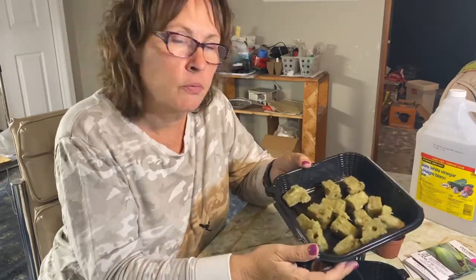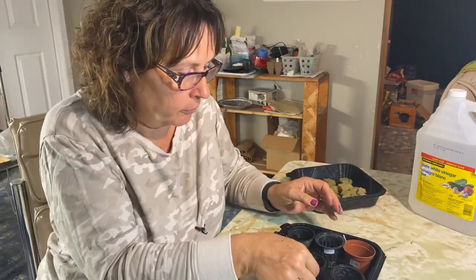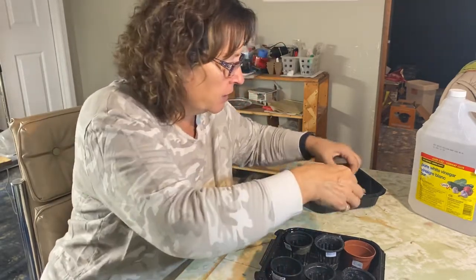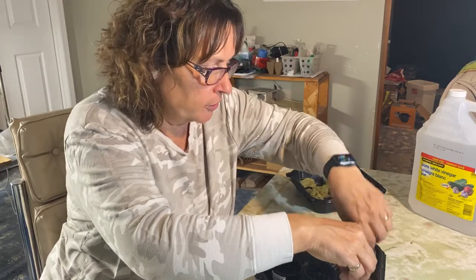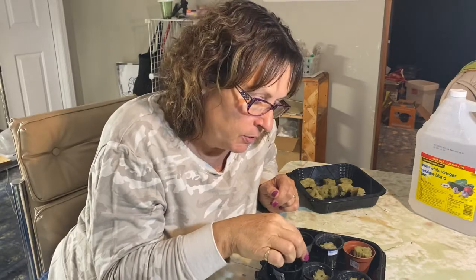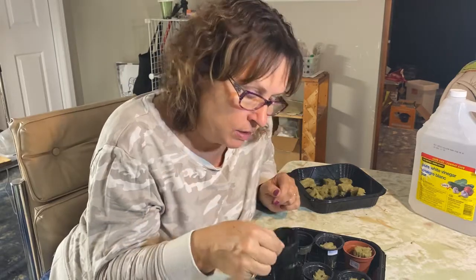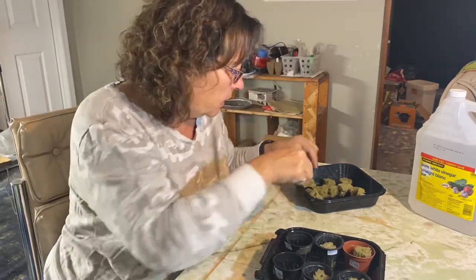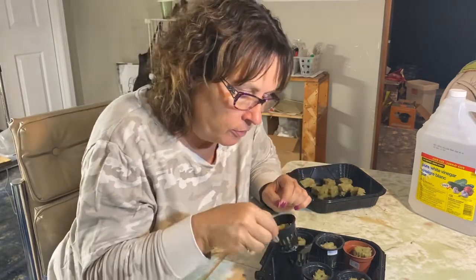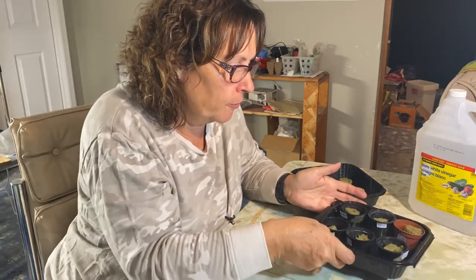I've had the rockwool soaking in water so they're well saturated. This one is going to be for three kinds of cucumbers and three kinds of peppers. Once the rockwool is good and saturated I'm just going to place them into the net cups. The cucumbers and peppers will likely go into a larger net cup once I get them set up in a container, but I like to just use these two-inch ones — they help hold the rockwool steady and are easy to keep track of.